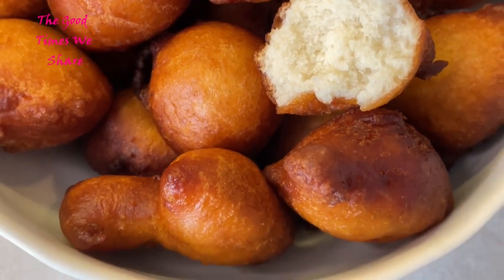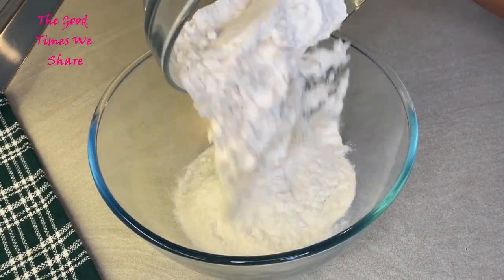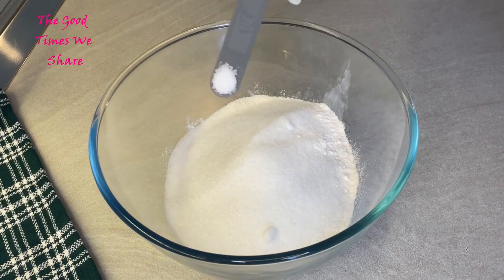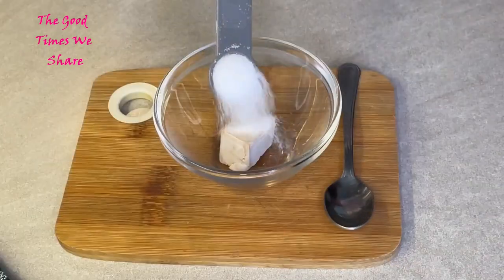For this recipe you're going to get a nice big bowl, two and a half cups of flour, half a cup of sugar, a quarter teaspoon of salt, and 15 grams of yeast.